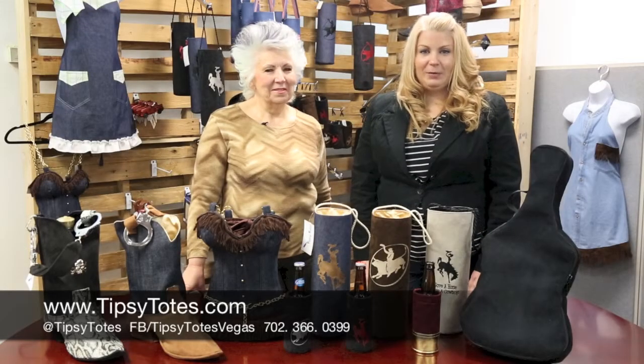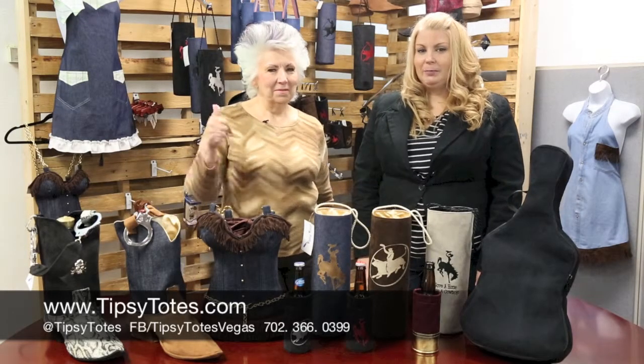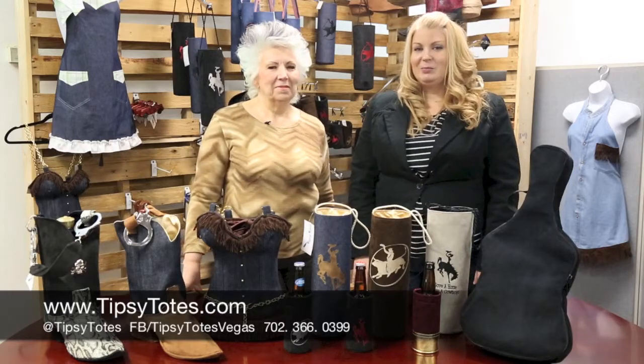Thank you for watching our video today. If you like us, make sure you give us a thumbs up, subscribe to our channel, and leave comments below. Thank you.